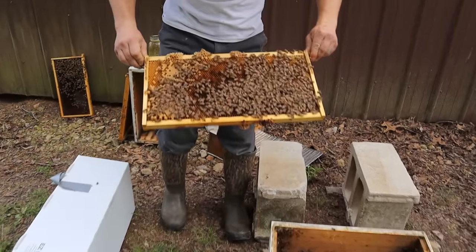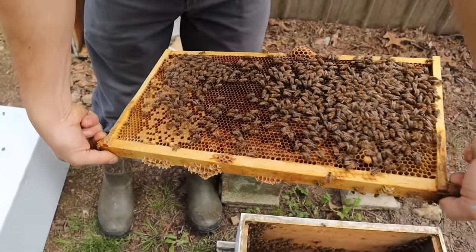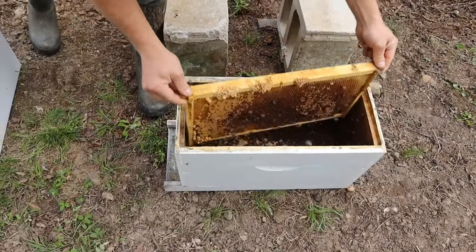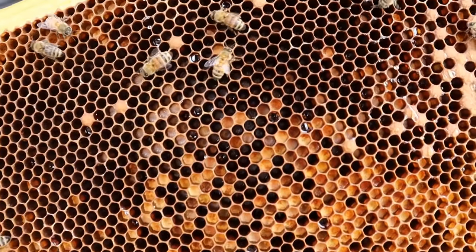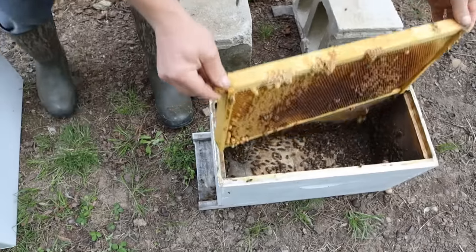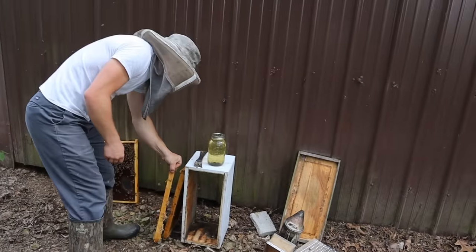Now we've got this frame right here and it has larvae in it as well, also has some capped brood, and there are a lot of nurse bees here. Lots of larvae on this side. See the milky larvae down there - you want those nurse bees. Nurse bees are extremely good at making royal jelly. All the forager bees will fly back to the original colony.